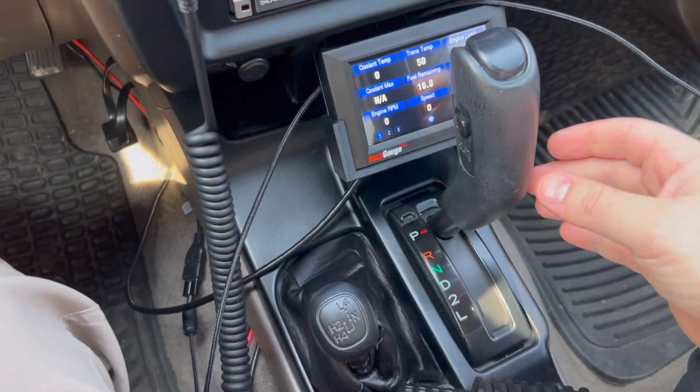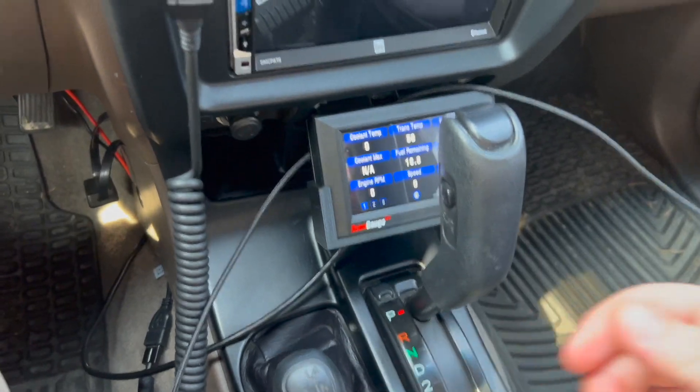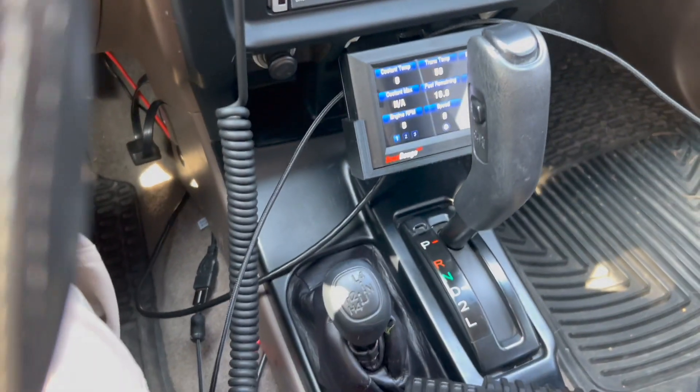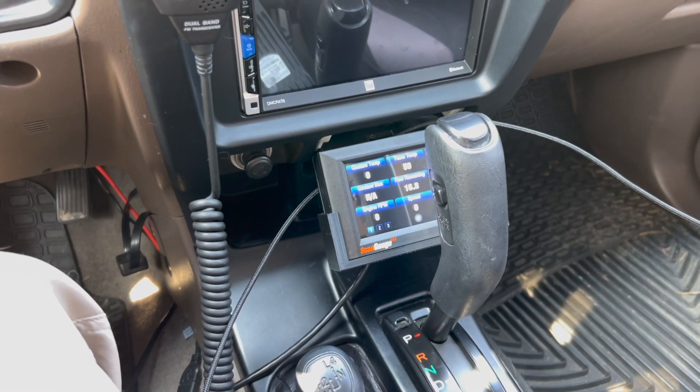There's plenty of room up here — 3 to 4 inches — so there's enough room to be able to grab this and shift, so that isn't an issue. And of course when it's in drive you'll be able to see everything on the gauge. You can still look around the shifter, but when you're in drive you're able to see everything — I just wanted to put that out there.